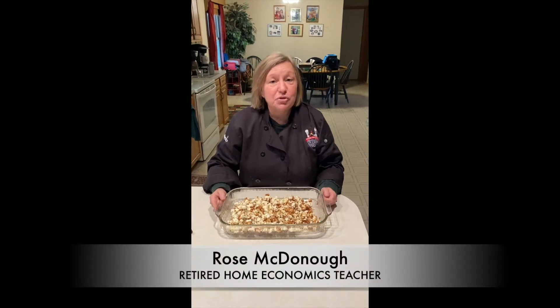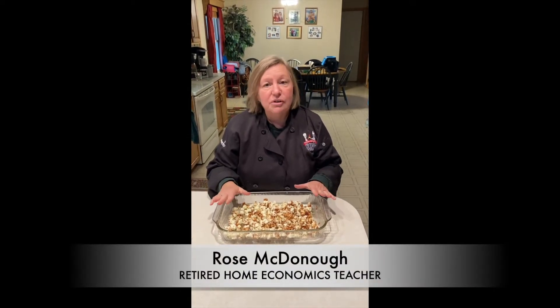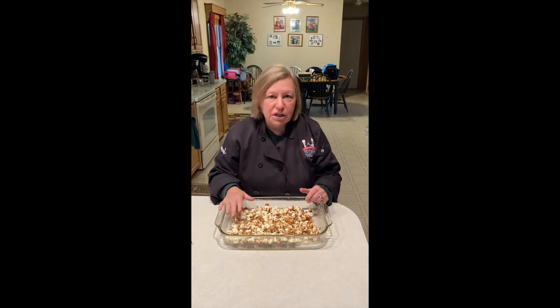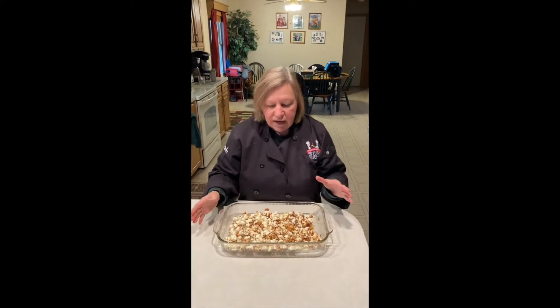Hi, this is Rose McDonough, and thanks for joining me here today. Earlier today I made with a friend of mine — a small friend of mine who's a helper — we made this caramel commotion popcorn. And actually there was more here, but Bob has eaten some of it since then. So it's a great recipe, and just stay tuned for watching it.